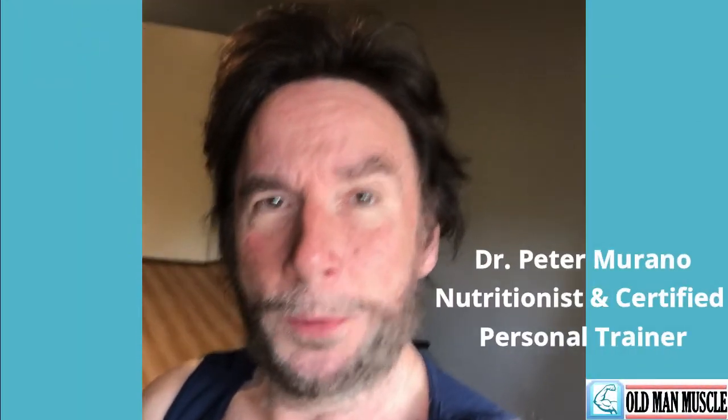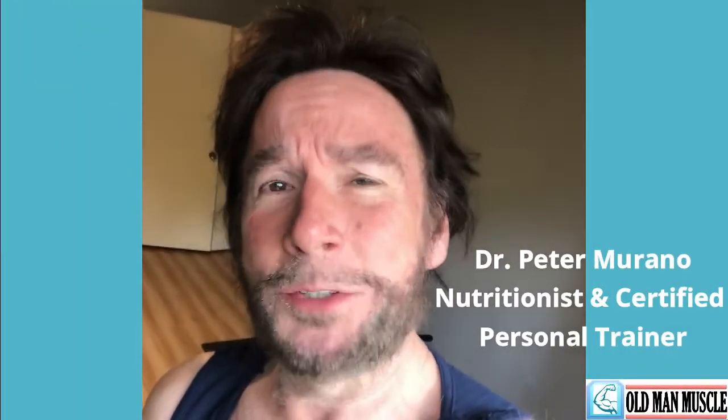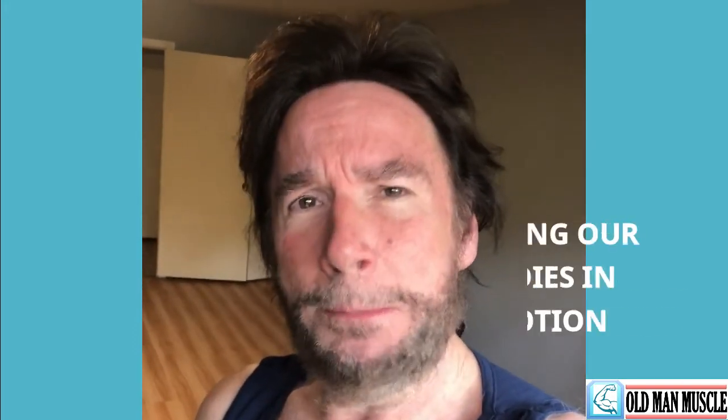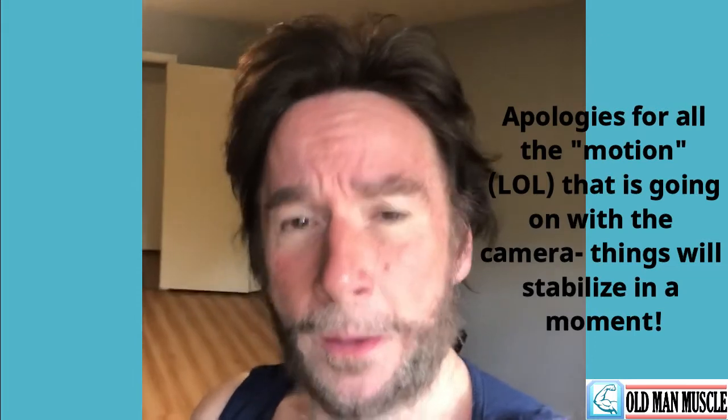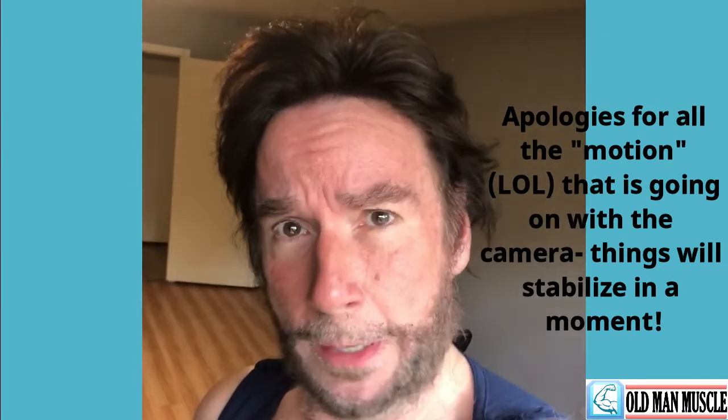Hi there friends, Pete Moreno, Old Man Muscle, coming back to you with another video chat. I hope you're in the mood for it, and I'm going to follow up on an idea I presented previously — the importance of keeping our bodies in motion, at least part of the time. And of course, that's where the Old Man Muscle workout comes in handy.